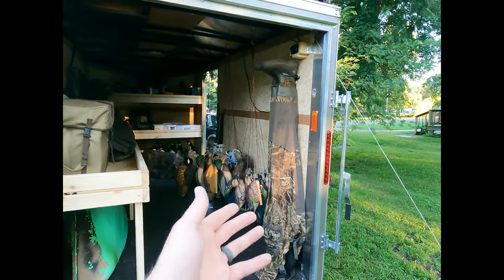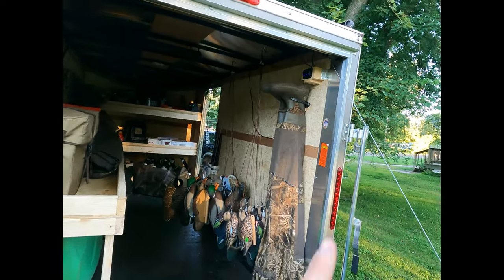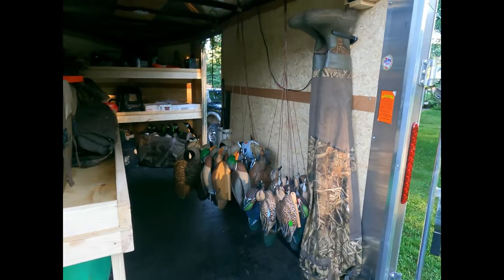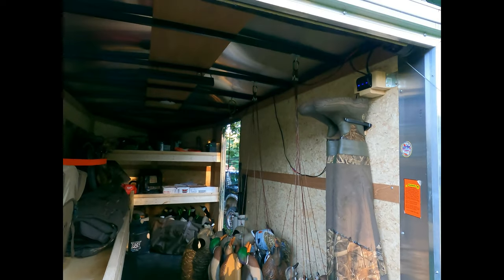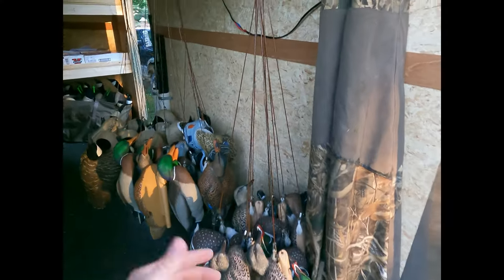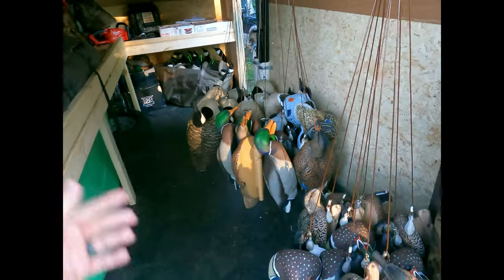Starting out, I got my holder for my waders here, got the light switch up there. I still need to figure out something to do with the wiring to tuck it away nice and neat. For right now I got most of my floaters sitting here, just hanging from carabiners off the roof. I want to find some way to connect them all together and connect them to the side wall so they're not flopping around when you're driving.